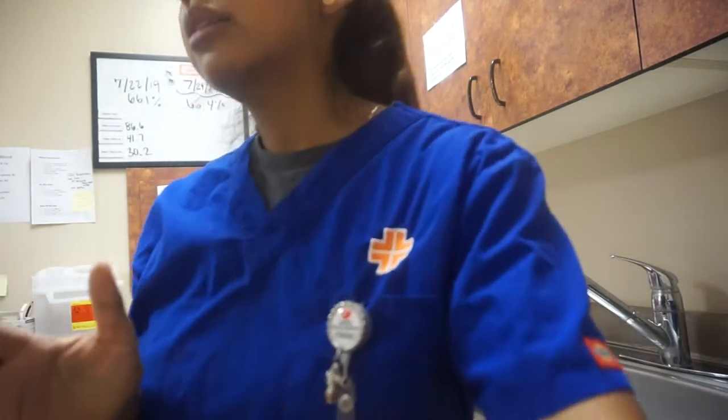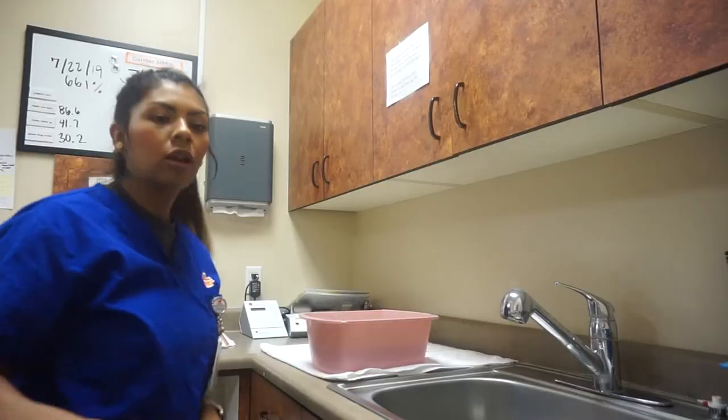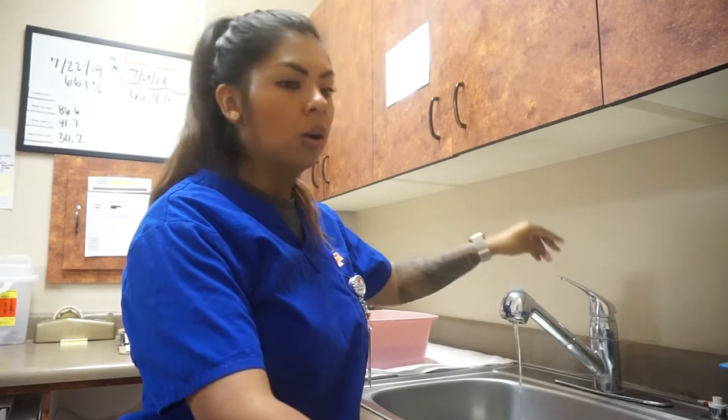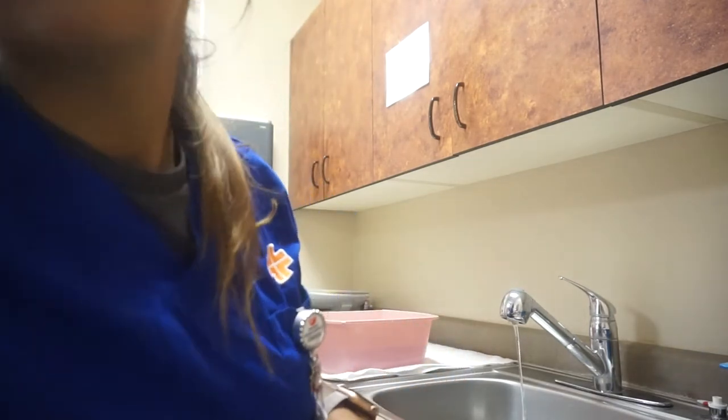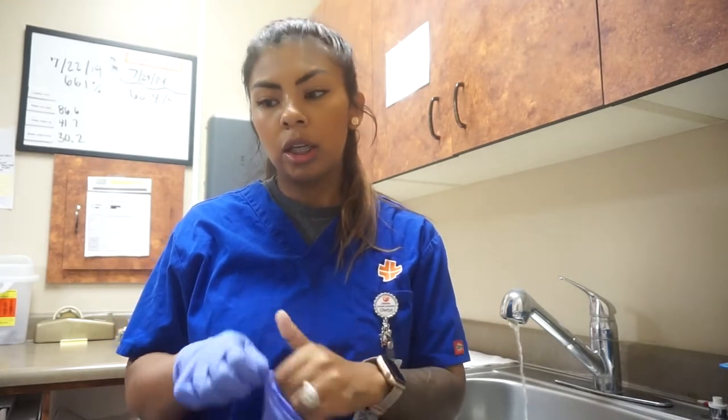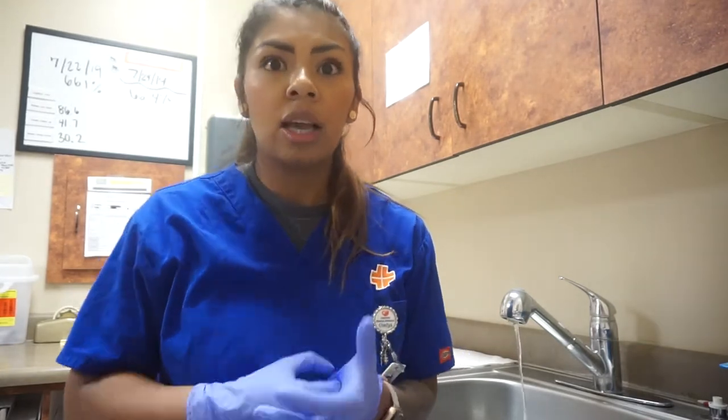So I like to just have my instruments sit in that detergent for a couple of minutes, and then I'll scrub. I like to use gloves — I don't like to touch anything without gloves, like blood, even if it's in tubes. And detergent — like, everything causes cancer nowadays.